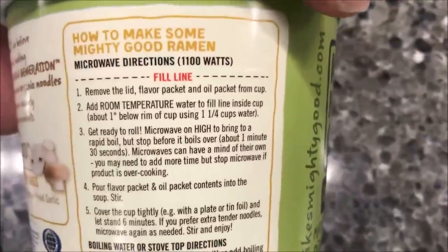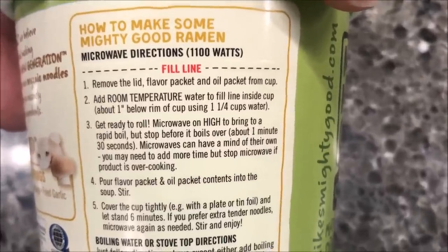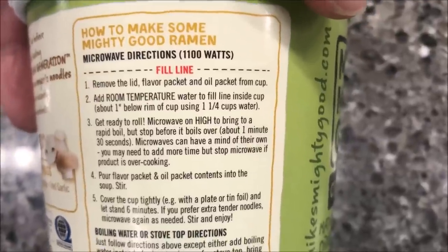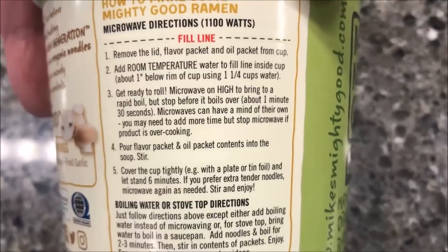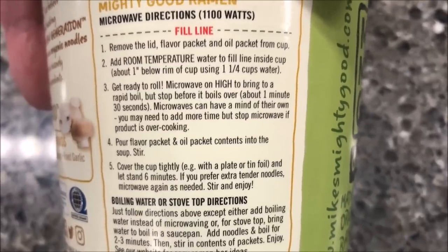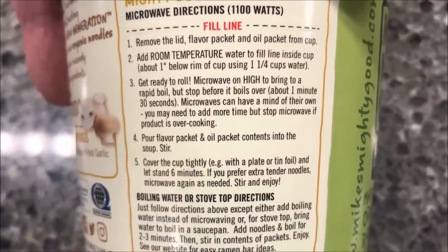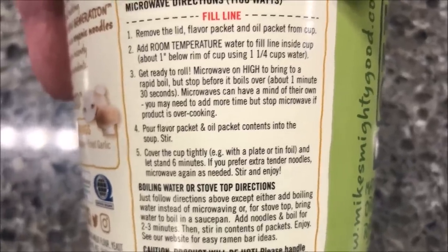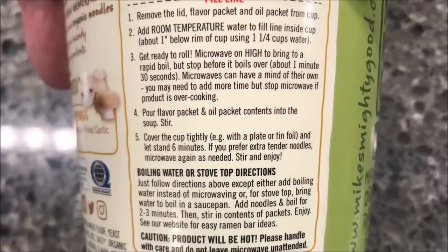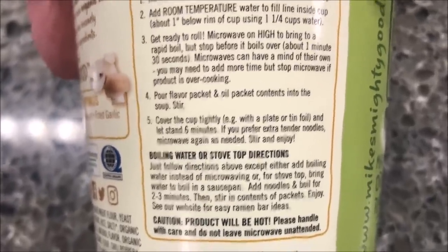Directions for this: you remove the lid, flavor packet, and oil packet from the cup. Add room temperature water to the fill line, usually about one and a half cups. Basically microwave it for a minute and a half or until it almost starts to boil. You want a rapid boil. Last time I did one of these it was like a minute and 50, so I'll probably just do a minute and 50 and watch it the whole time. Once it's done cooking, take it out and pour your flavor pack and the oil pack in there and stir it up, then cover the cup tightly.